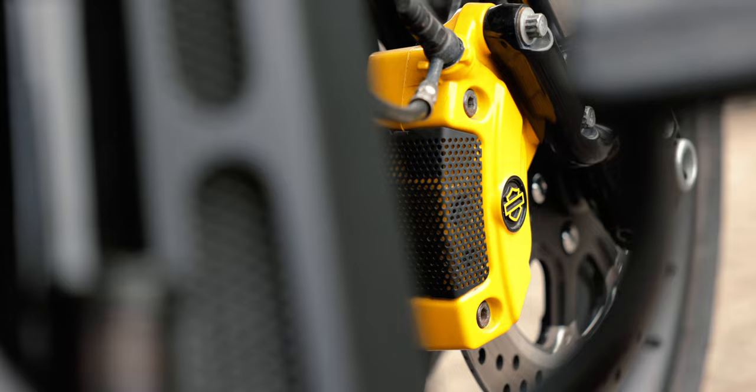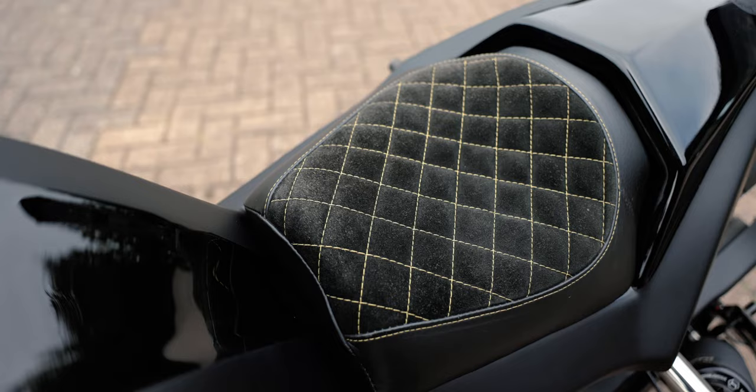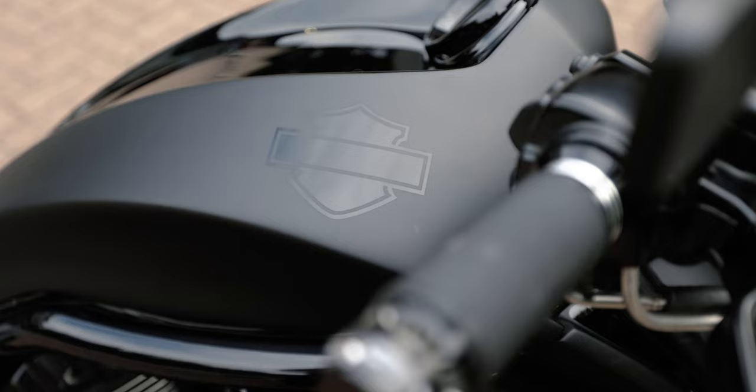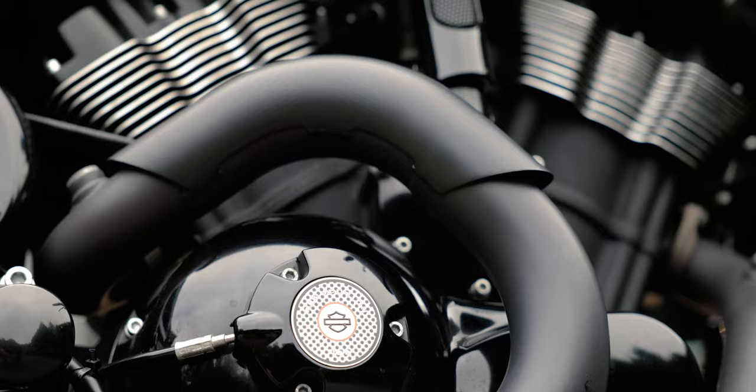We painted those lovely Brembo calipers yellow just to make them pop, and matched that in with some yellow stitching in this half leather and Alcantara seat. You'll also notice this fantastic one-piece body panel, which is made of fiberglass — also from our friends at Thunderbike. This bike features a full Stage One.